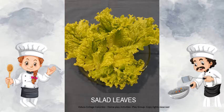Before we start, let's go through the ingredients. The first ingredient is salad leaves. Salad leaves are green in colour and it is a very healthy vegetable to eat. Can you all see the salad leaves in the picture, children? Okay, let's look at the other ingredients now.